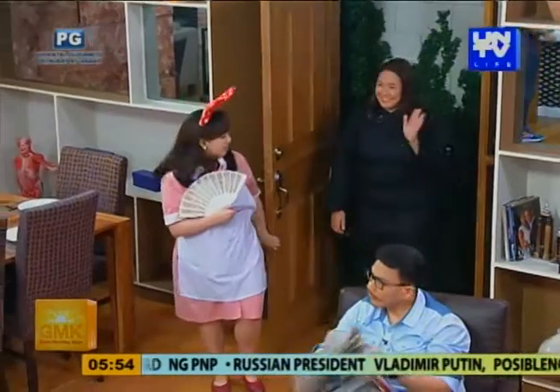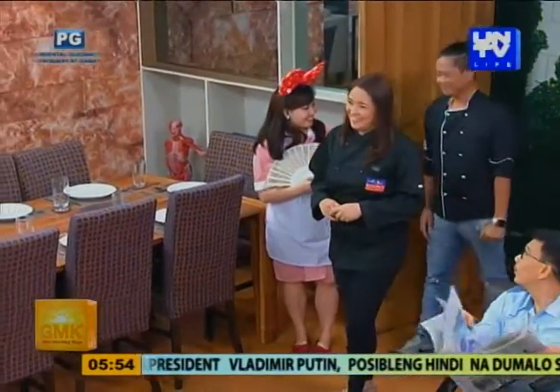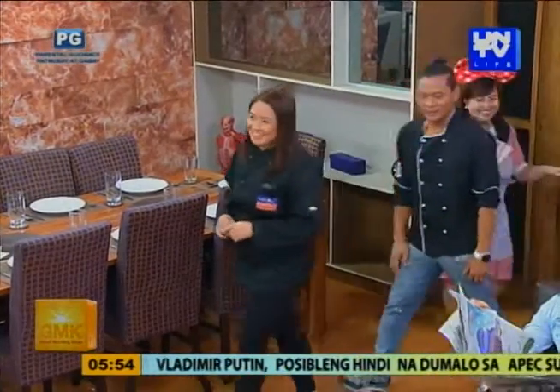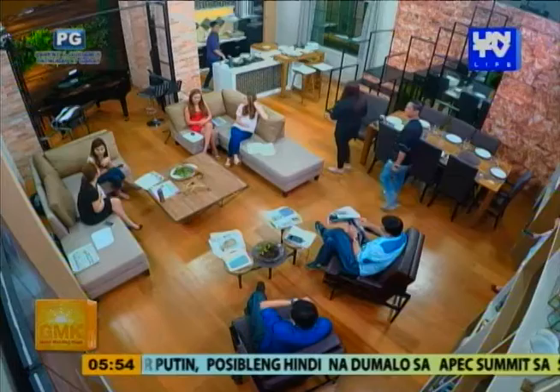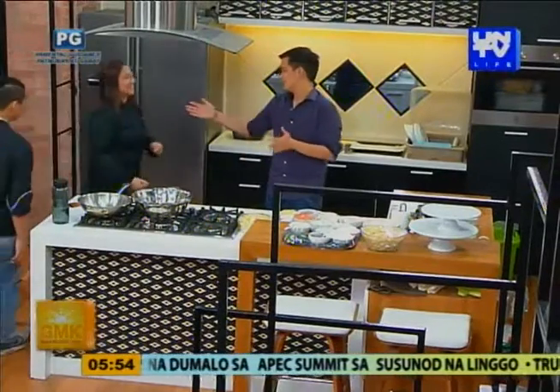Chef guys, nagbabalik si Chef Lura at si Chef Jollow with an A. Hello! Jollow with an A. But we're here in the pan with an A. Good morning. Good morning.